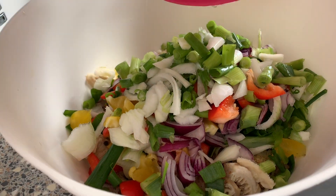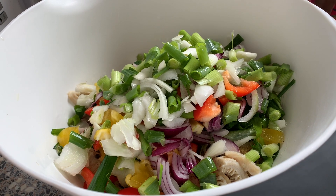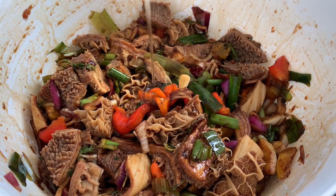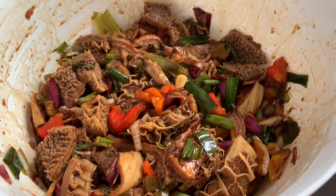We're going to throw in all of our ground seasoning onto our tripe and just rub it all in. And here you can see it is beautifully and well seasoned.